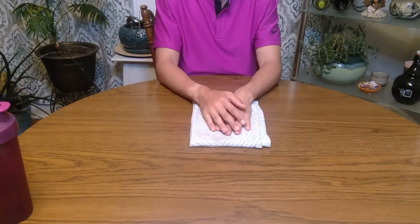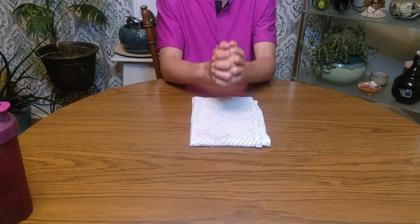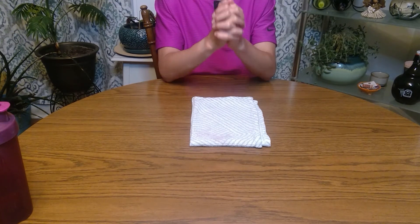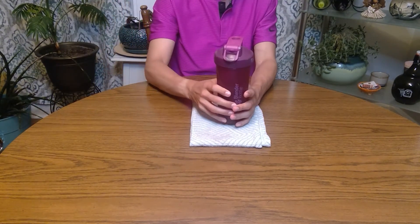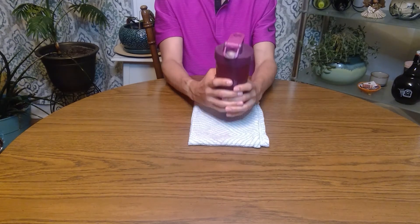Next we're going to move on to bicep curls. Go ahead and clasp your hands together and bring them up to your chin. We're going to do ten of these — make sure you keep breathing. If you want a little bit more of a challenge, grab onto your water bottle instead of clasping your hands. Complete all ten reps.